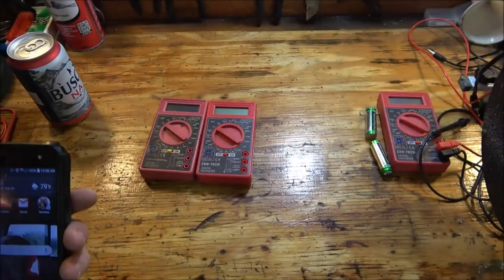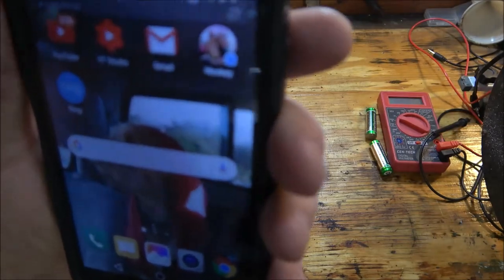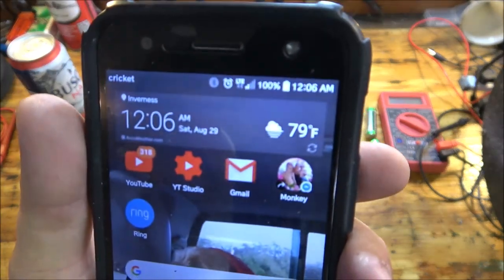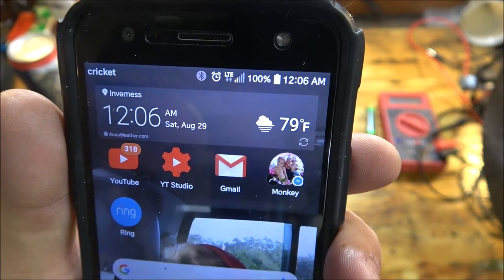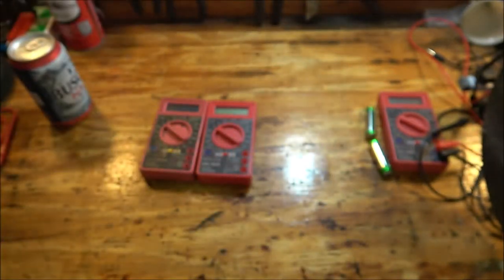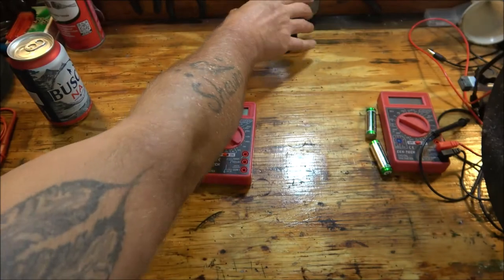Okay guys, that's what time it is. It's 12:06 AM, Saturday, August 29th. Okay so let's set that over here.